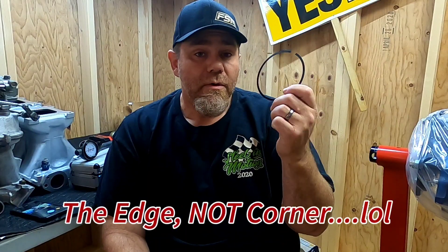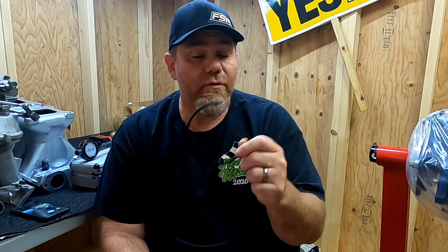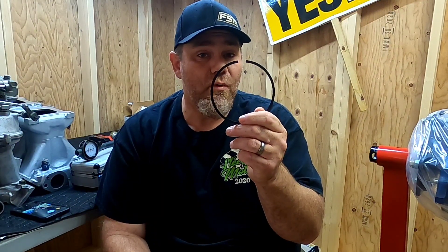So remember, when you see a cast piston that's broken, it's not always the piston's fault. There can be other ring issues that cause it. Tuning issues play a big part into that as well. I have personally seen cast pistons live a long time with nitrous and lots of it. So just keep that in mind — ring gap is important.